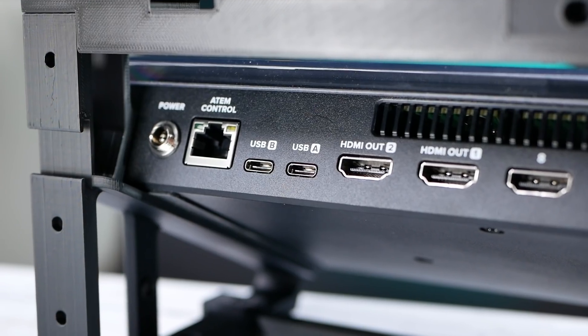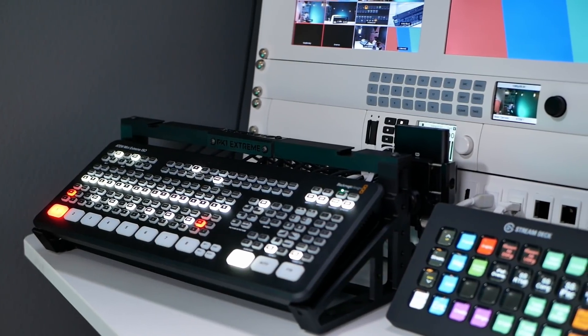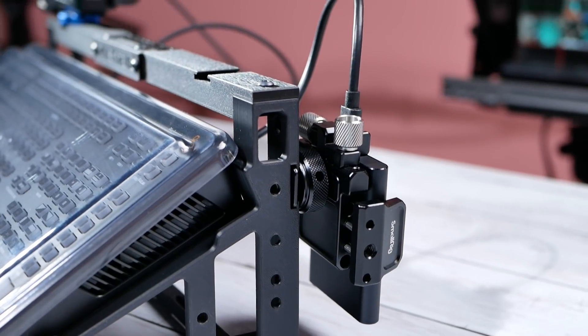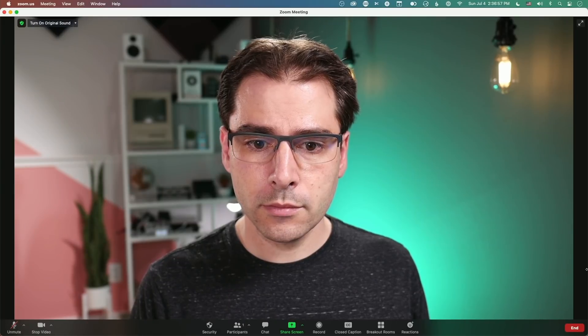Continuing the theme of more of everything — there are now two USB ports on the back. One USB port is always plugged into my computer so the webcam is always available, and the other is now available for recording to a hard drive. So I can leave a hard drive plugged in and leave it connected to my computer to record webinars as well as be in Zoom. I wish they had put two USB ports on the original ATEM Minis, but it's great to see this in the Extreme.